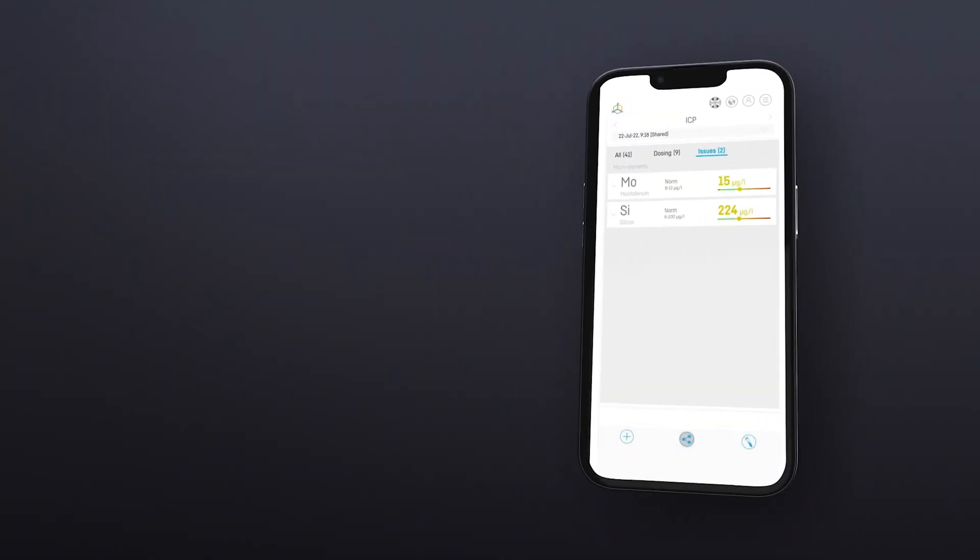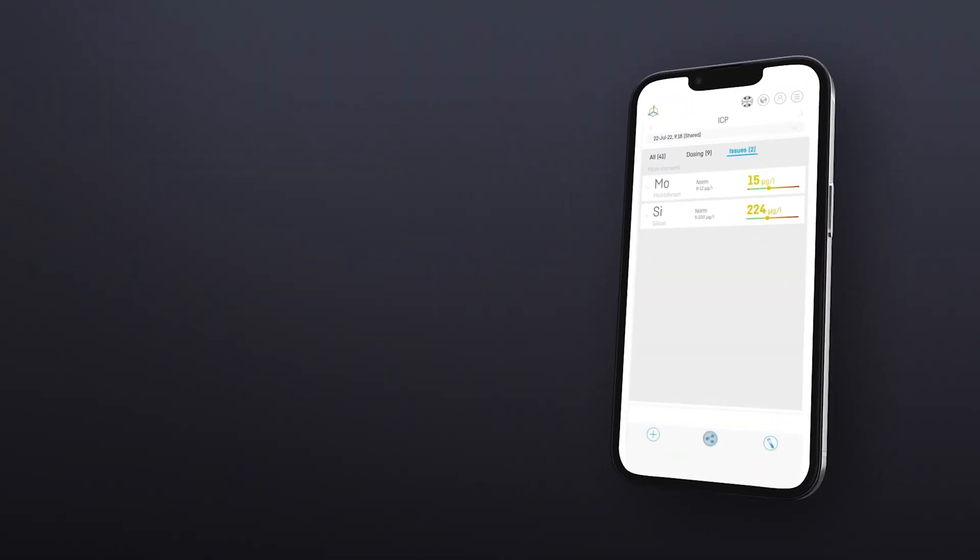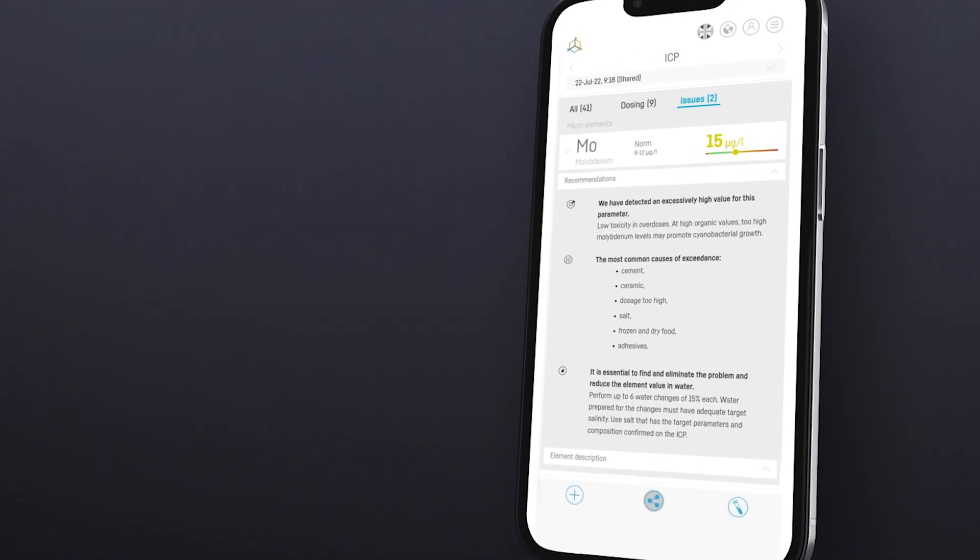And Issues, where we can find micro and macro elements with excessive values of impurities. After expanding the parameter bar, we access recommendations, element description, and measurement history.